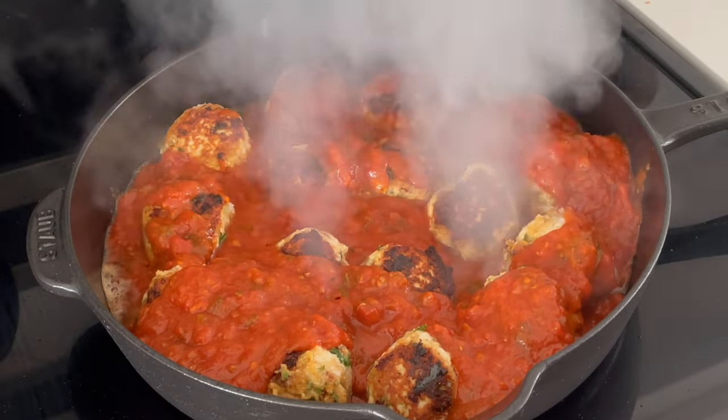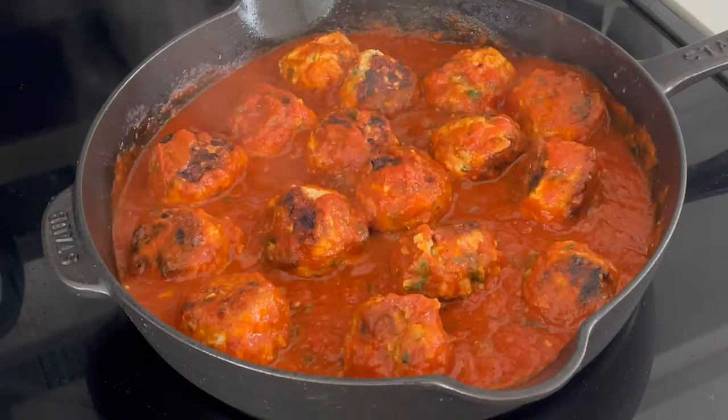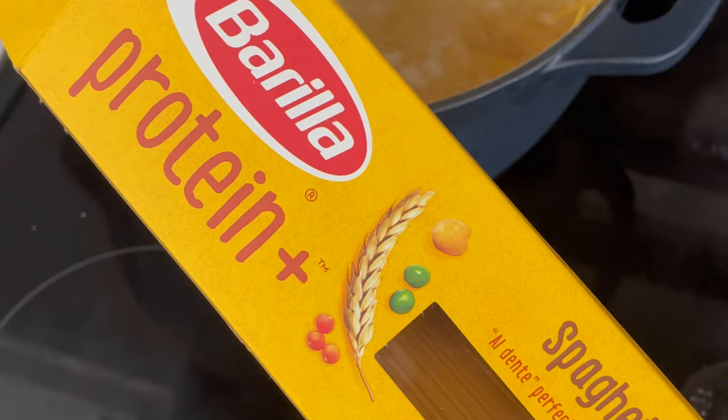I'm using Rao's tomato basil, but any pasta sauce works. Toss them around in the sauce and then reduce to a simmer. While you cook your pasta, be sure to salt the water. We'll go about six minutes or just shy of al dente.